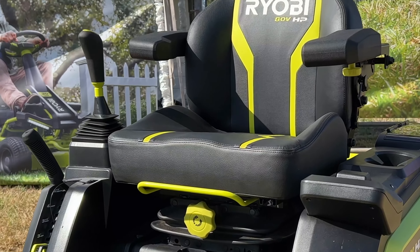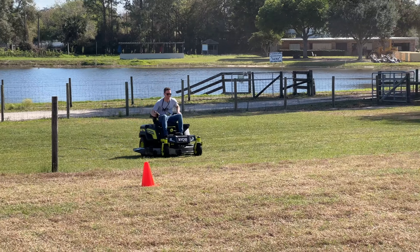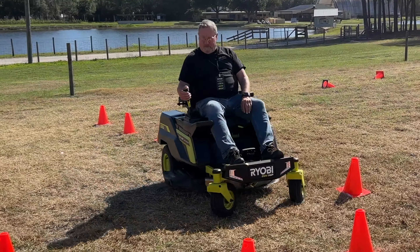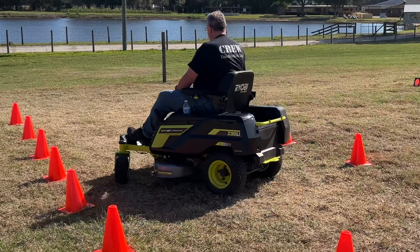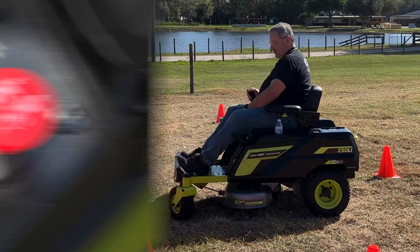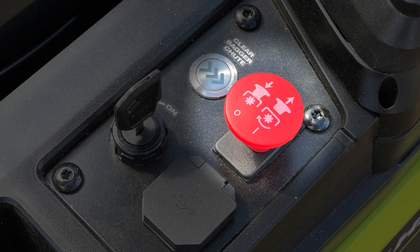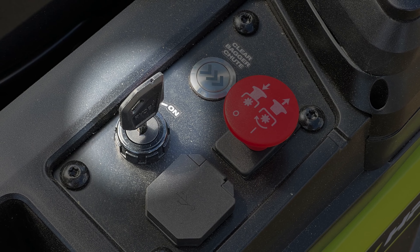If you've ever picked up a game controller, you're going to feel right at home. RYOBI dialed in the sensitivity and controls so that we were able to run through slaloms and execute 360-degree turns in place without much of a learning curve. You pull up on a red knob to activate the blades, just as you would with a gas zero turn. It's also keyed, so not just anyone can jump on and start it up.